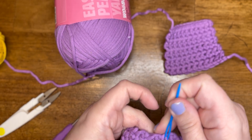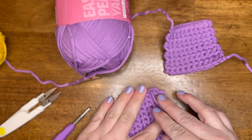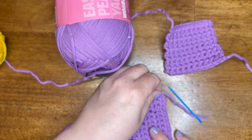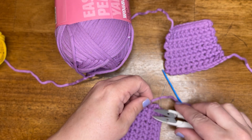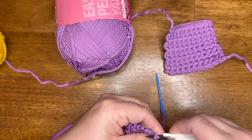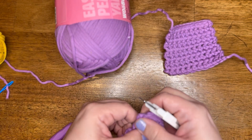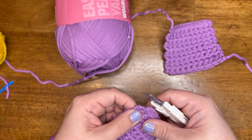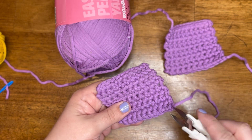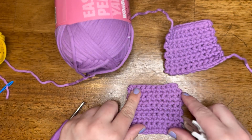What's cool about yarn is that over time, with it being locked in, it kind of felts into itself, so it really locks in those fibers and it doesn't come undone. Then I would just take this piece and trim it, and pull so that end gets hidden into the work and you don't see it. Repeat for the beginning tail as well, and then your swatch is complete.